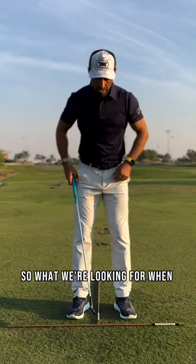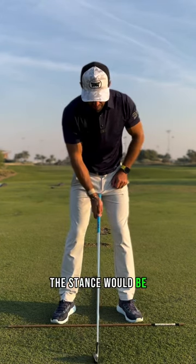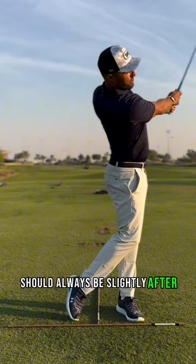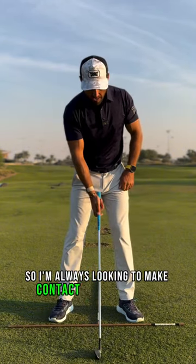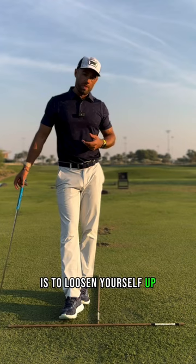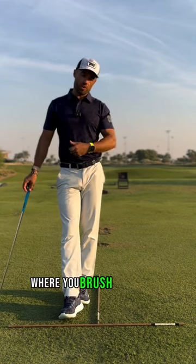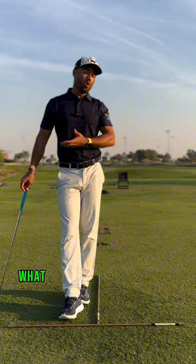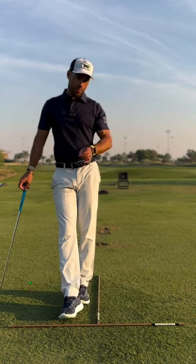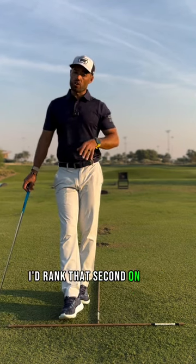What we're looking for when it comes to a solid brush of the ground — if you take your stance and think of where the middle of the stance would be, the brush where my golf club strikes the ground should always be slightly after the center of my stance. So I'm always looking to make contact with the ground just after the middle of the stance. Being able to loosen yourself up, perhaps in between shots while your playing partner is hitting his shot, making a couple of practice swings where you brush the ground helps us get used to what we're going to eventually need in the swing. We just need that little brush, we need to take some divot. We don't want the club digging, but we have to hit the ground a little bit. So brushing the ground, I'd rank that second on your priority list.